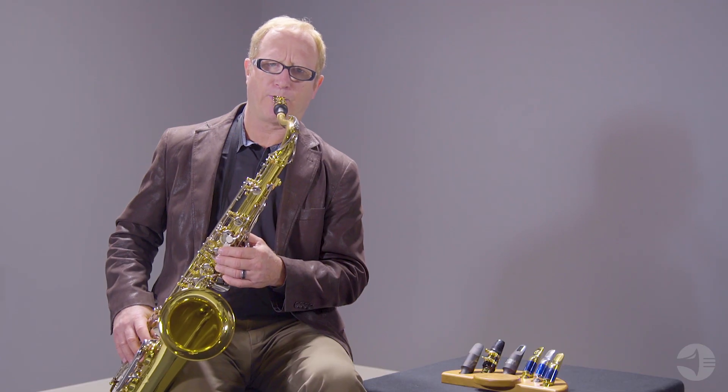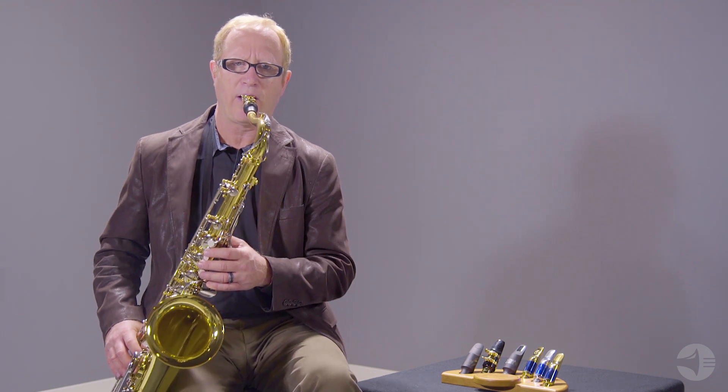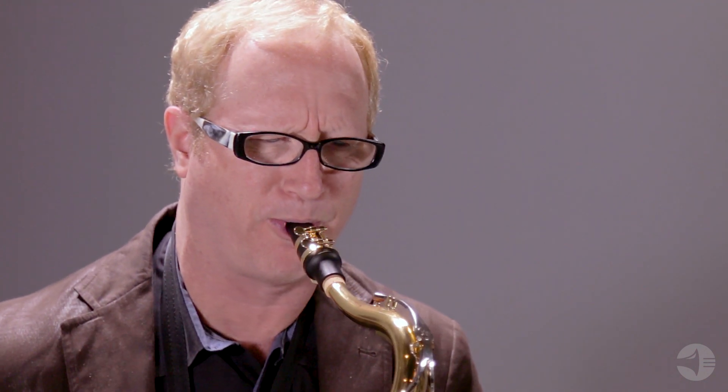I want to give you little hints of those sounds — the jazz sound, of course, a rock sound, and a classical sound.